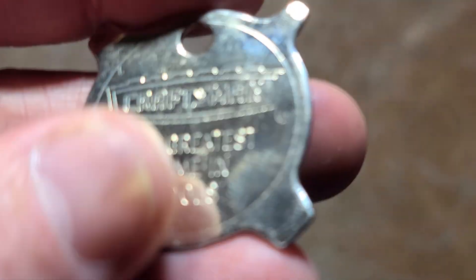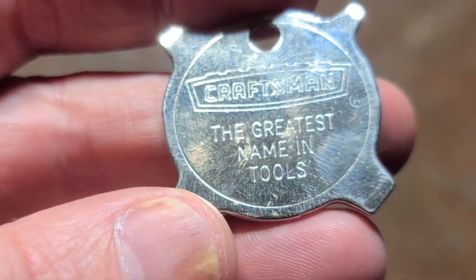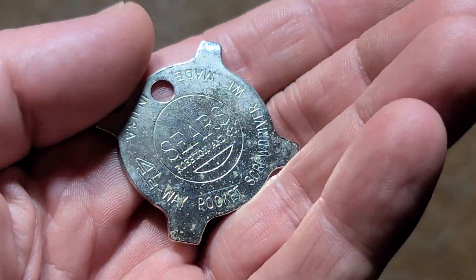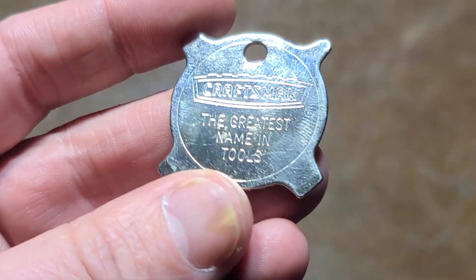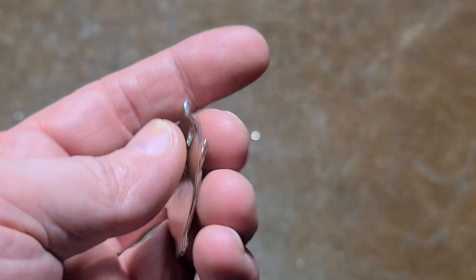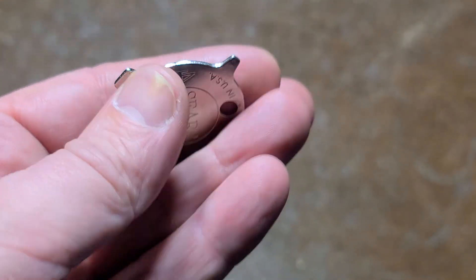Okay, it's Maximus here. I know Craftsman is the greatest name in tools because this little four-way keychain screwdriver told me. These, out of so many hand tools, little trinket things like these four-way keychain screwdrivers and stuff always seem to be the hardest to find.